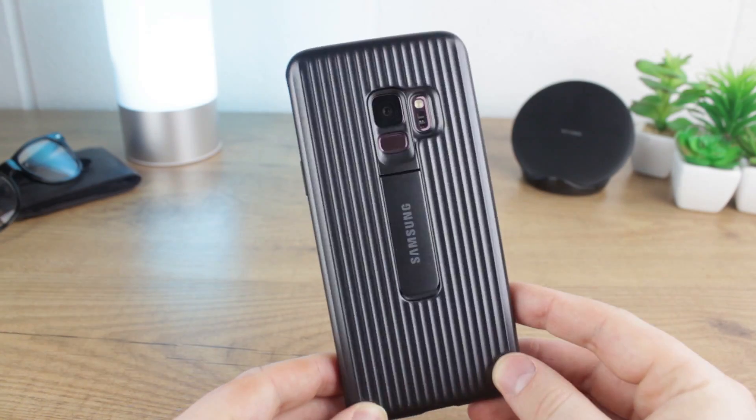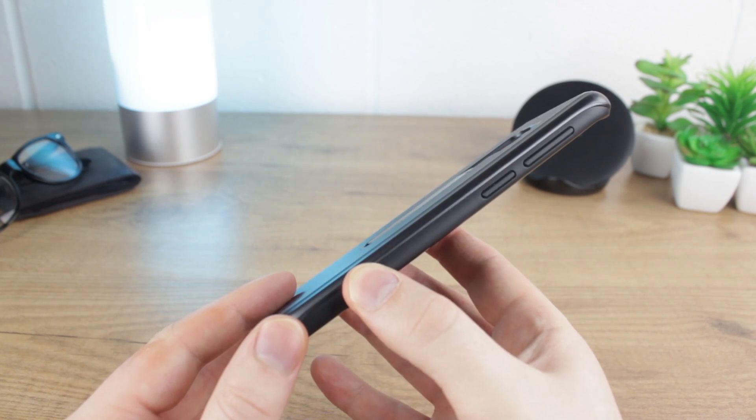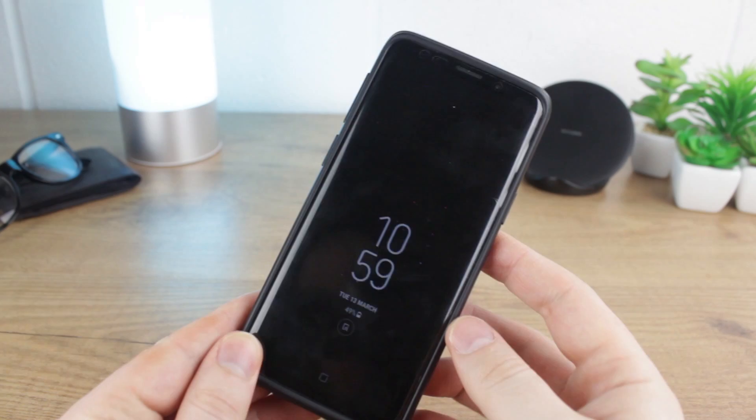This is by no means as tough as the likes of Otterbox or Lifeproof, but for general day-to-day use it will be more than adequate and then some.